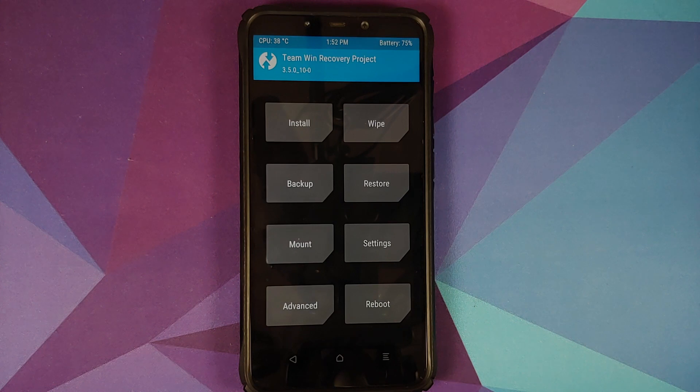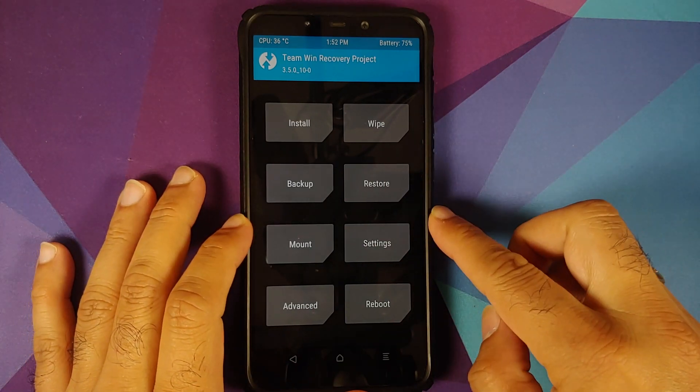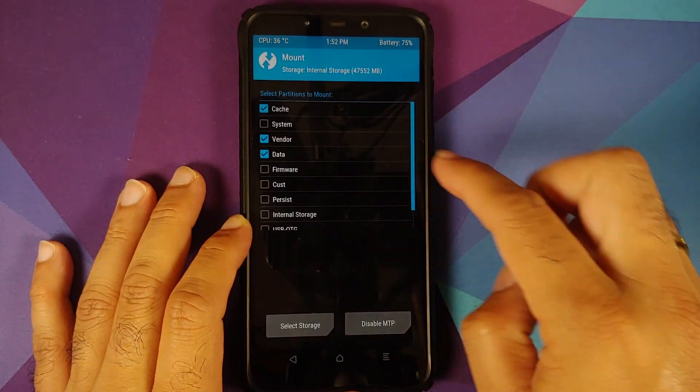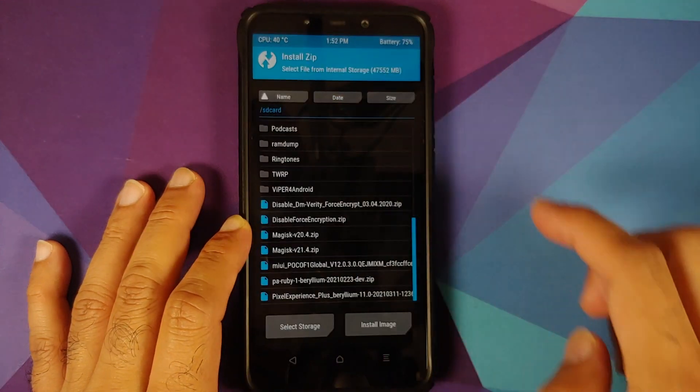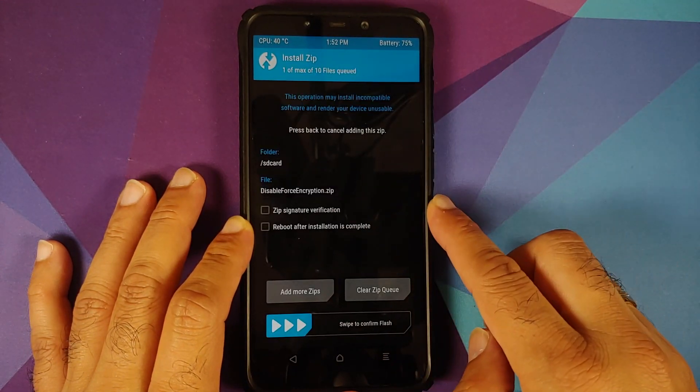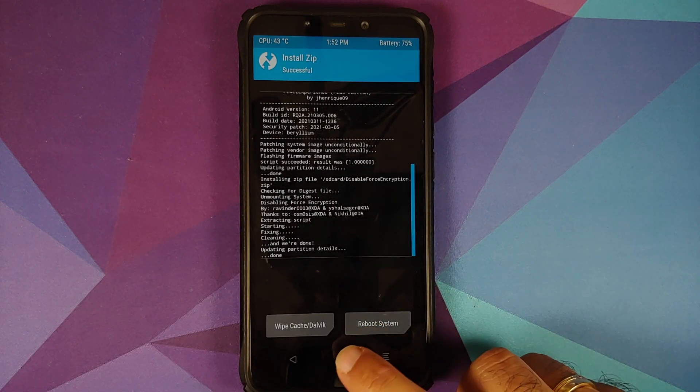Those of you who want to decrypt your device need to flash Disable Force Encryption. Go into Mount, mount the Vendor partition and make sure it is checked, tap Home, go to Install, select Disable Force Encryption, and swipe to confirm flash.